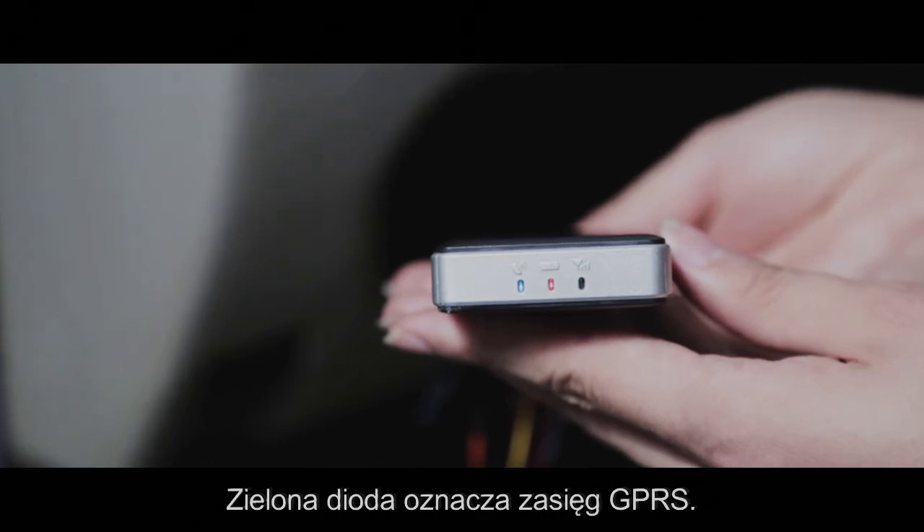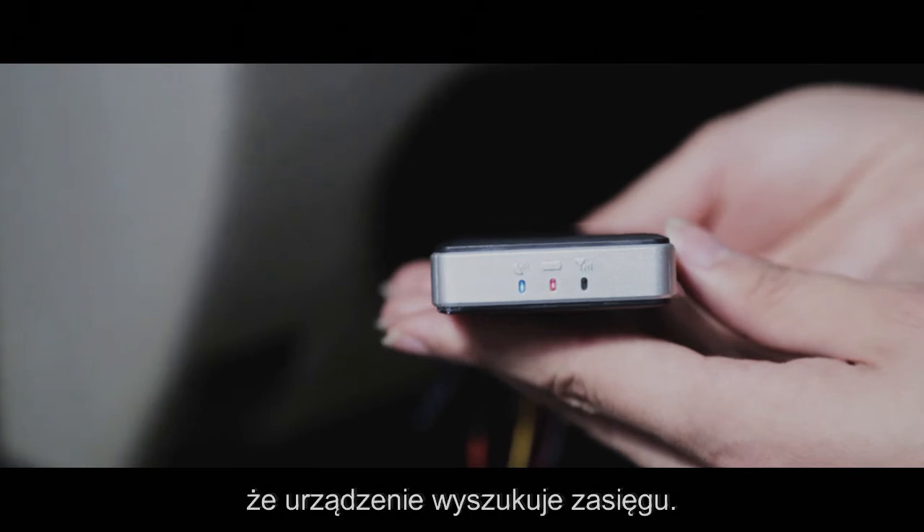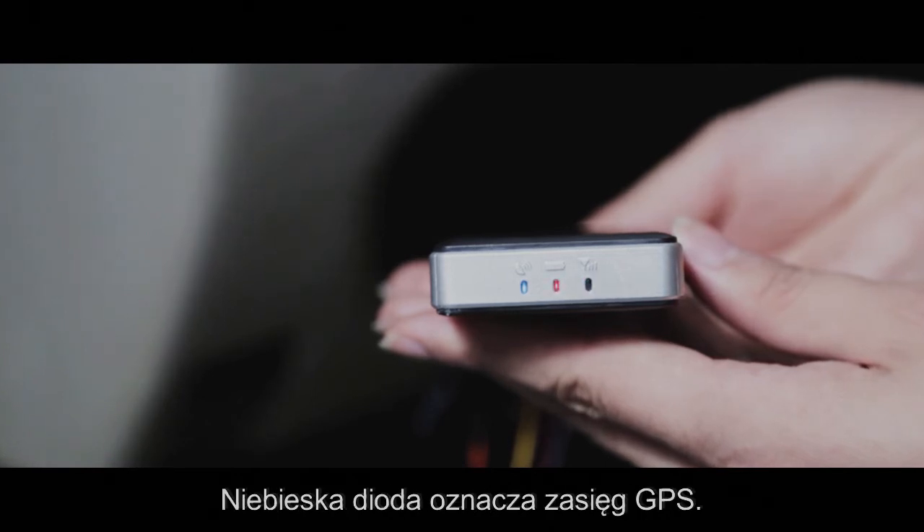Second is the green light. When the green light is always on, it shows GPRS is searching for connection. When it flickers slowly, this indicates GSM is working normally.